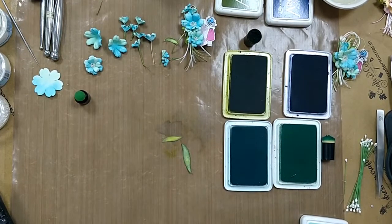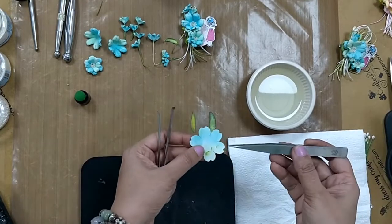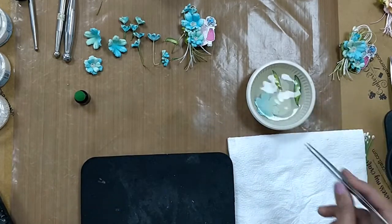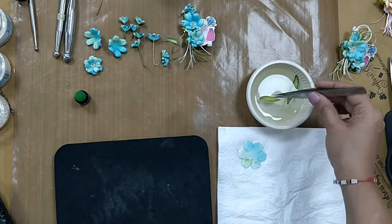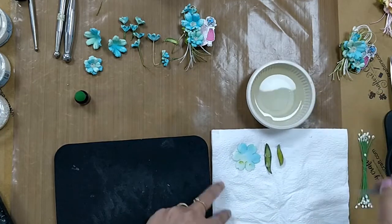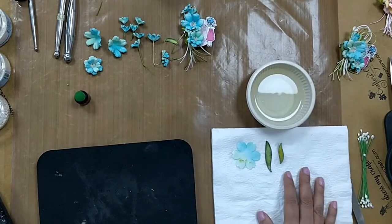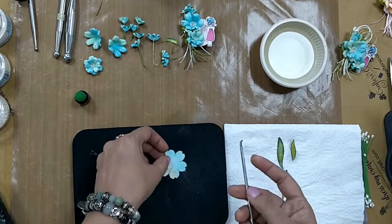After this we start embossing the petals. The first step is dipping the flower petal in water for about three to four seconds — and the leaf at the same time. After two to three seconds I remove it out on a paper towel and dab it on the opposite side, making sure that all the excess water has been absorbed. The flower petals are ready to emboss.